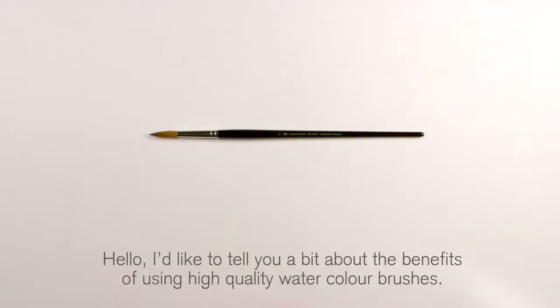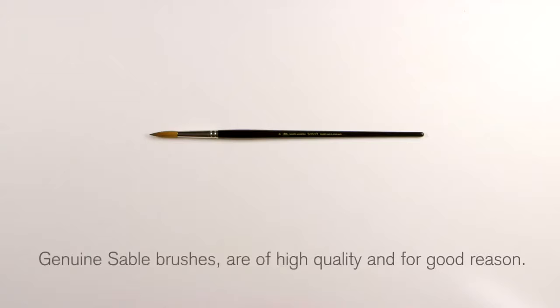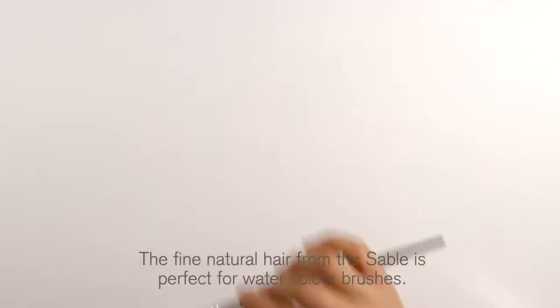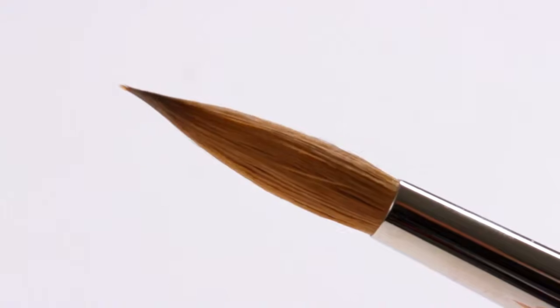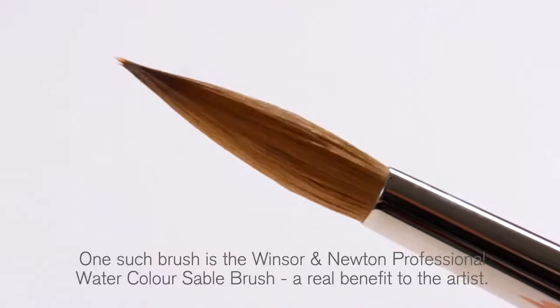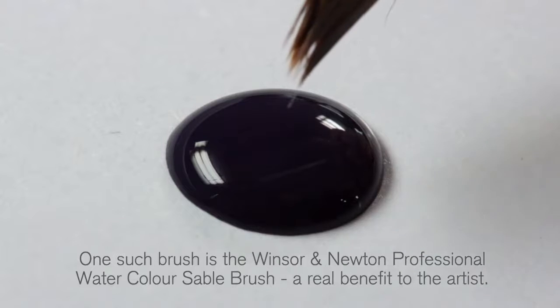Hello, I'd like to tell you a bit about the benefits of using high quality watercolour brushes. Genuine sable brushes are of high quality and for good reason. The fine natural hair from the sable is perfect for watercolour brushes. One such brush is the Winsor & Newton professional watercolour sable brush, a real benefit to the artist.